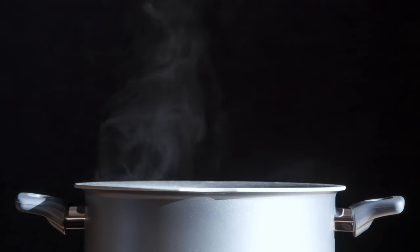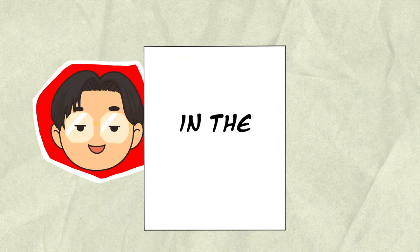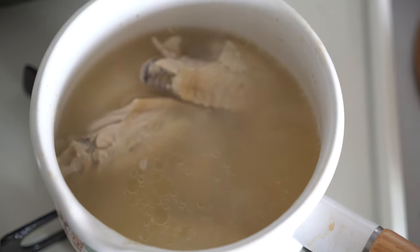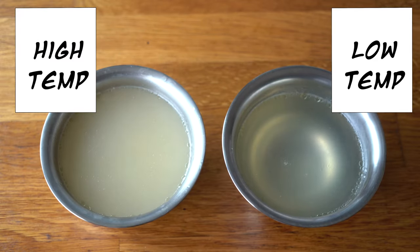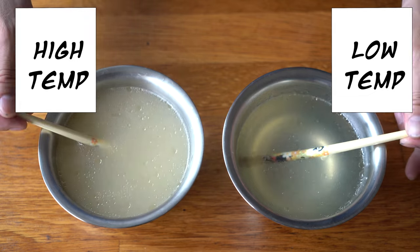As the broth simmers, the flavor will change — the vegetables' natural sweetness will emerge, minimizing the need for sugar adjustments. To get the broth clear, you have to make sure there are no bubbles, keeping the water around 180 to 200 degrees. High temperatures create vigorous boiling, causing collagen to emulsify into the broth and make it cloudy. Cooking at lower temperatures ensures minimal bubbles, preserving clarity.